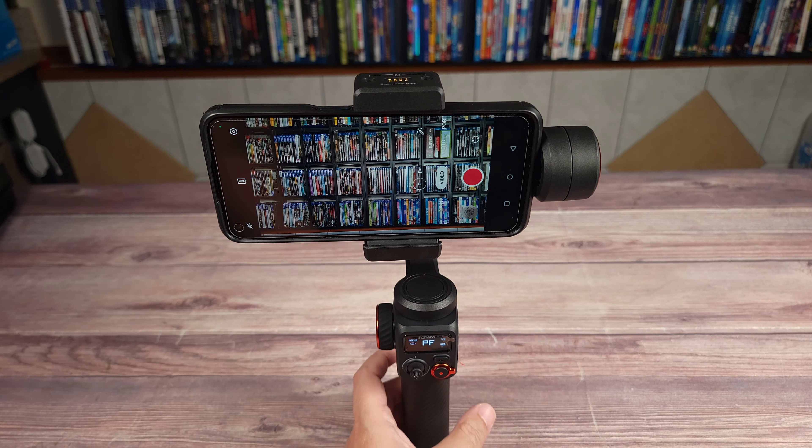Taking a look at the modes, this has PF or Pan Follow mode, PTF which is Pan and Tilt Follow, L which is Everything Locked, and POV which allows every axis to move and smoothly follows all your movements. Lastly, if you click the mode button three times, you get what they call ICP or Inception mode, and this gives you a unique 360-degree spinning shot.